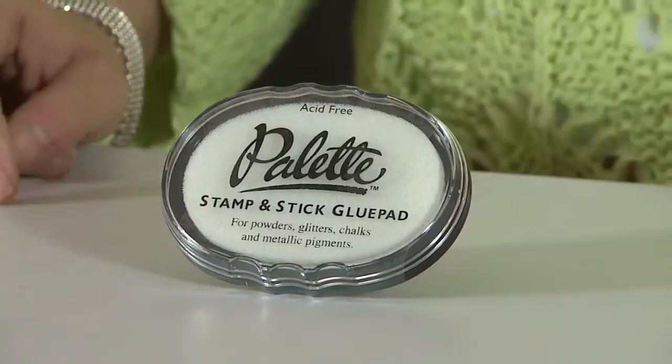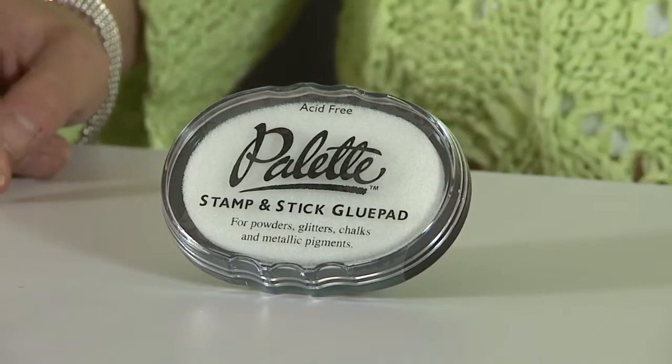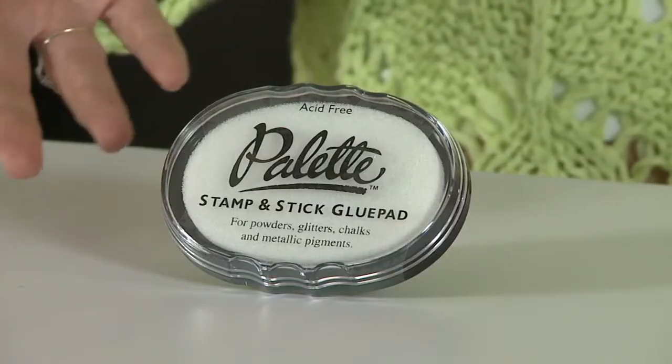A glue pad is a really cool product that allows you to put adhesive onto your projects and then apply glitter, embossing powder, all kinds of stuff. So it's a great substitution for an embossing pad too. You don't need an embossing pad if you have a glue pad — it does a couple different things.